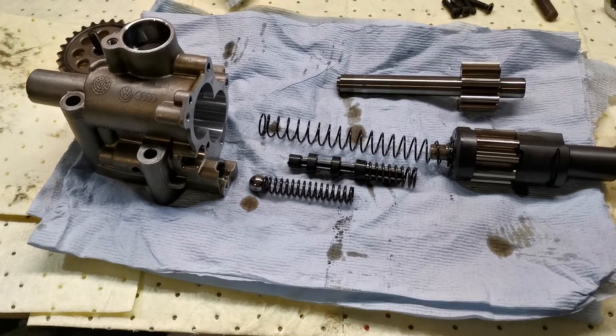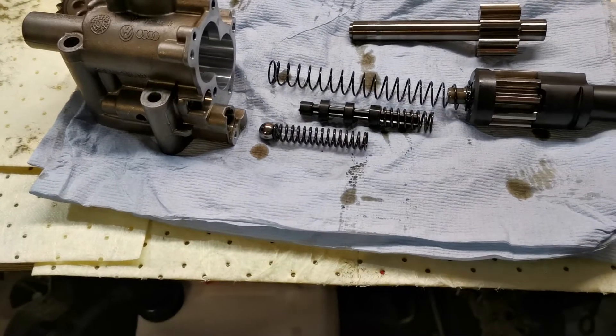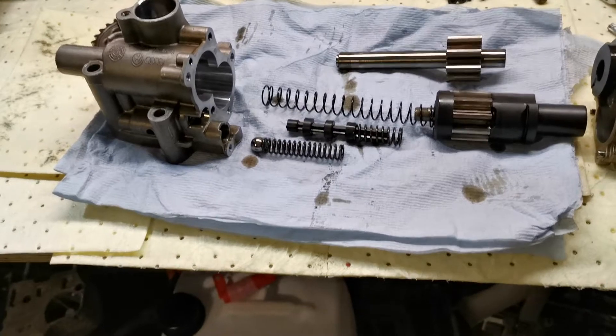Today we stripped down our 2.5 TFSI oil pump from our very own math machine. For those of you who don't know, it's an 8P RS3 — the five-cylinder engine. It's the daddy.